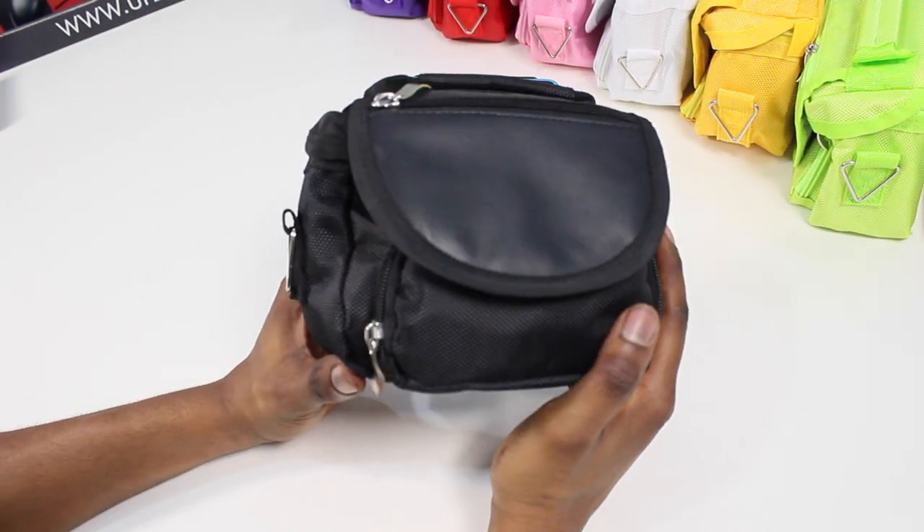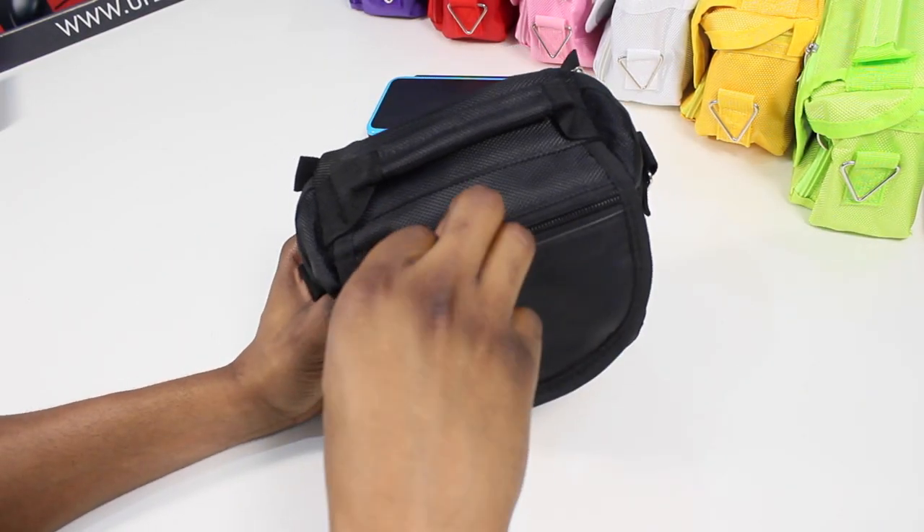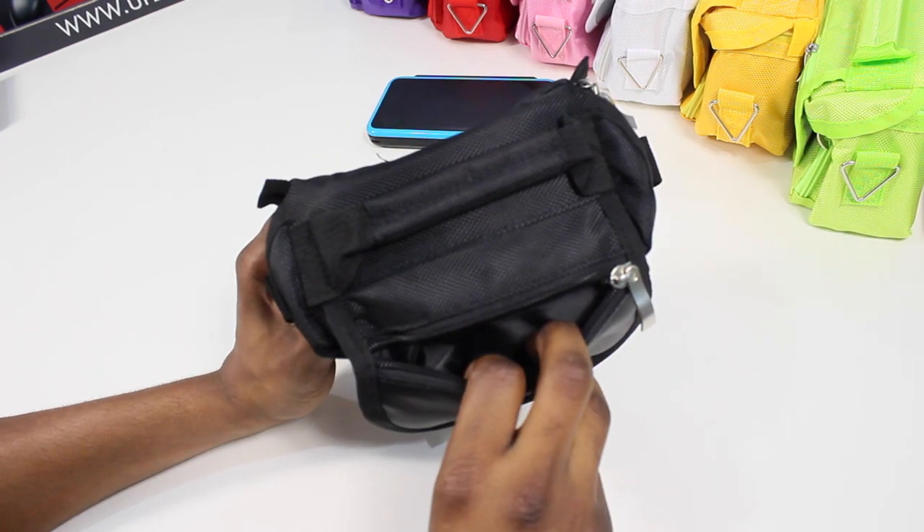So as you can see, it can hold quite a lot and you've still got this compartment empty for whatever else you think you might need.